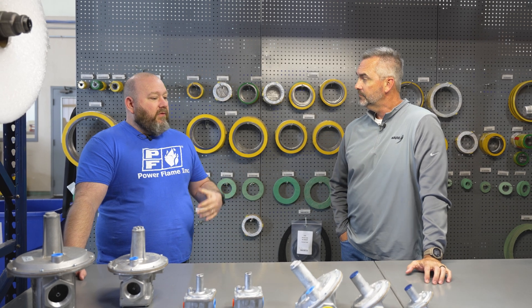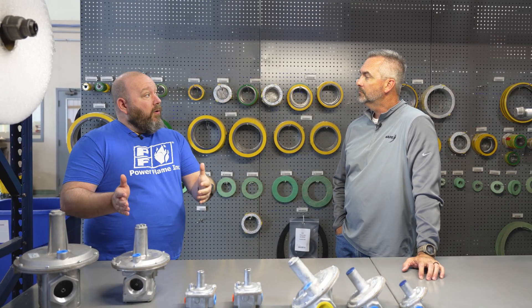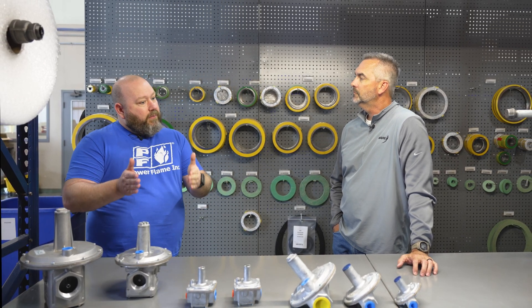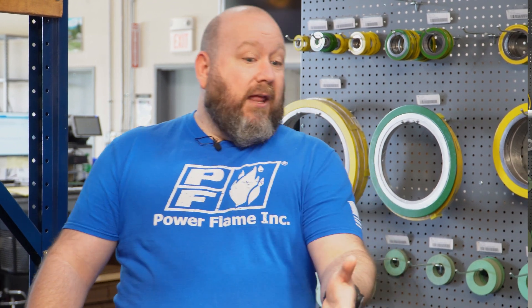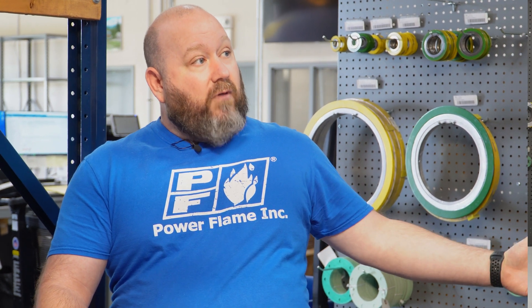Every burner manufacturer is going to have a design with a BTU rating for their burner — that's what it's capable of doing. At that BTU rating, they're going to specify what pressure needs to be going to the burner for it to achieve that. The regulator, from the utility or from a step-down regulator downstream, is going to control that pressure and flow going to that burner as the manufacturer has designated.